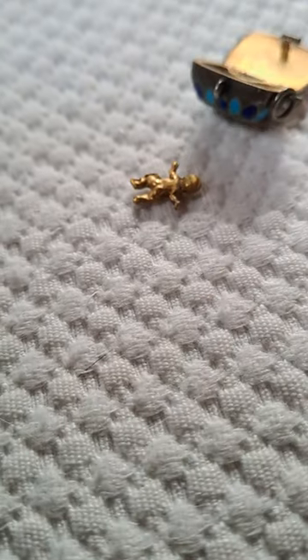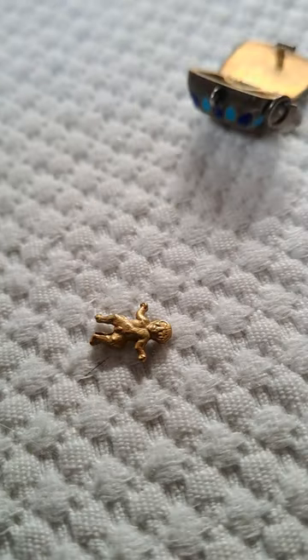This one's nice because it's got a little surprise inside. What do we have here? A little baby Moses, or Moses in a basket. Makes a big difference having that little figure.